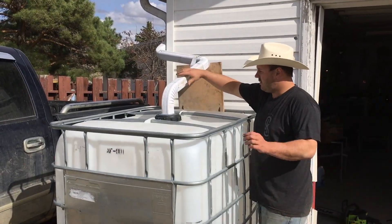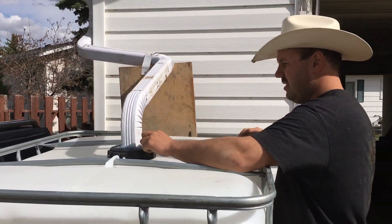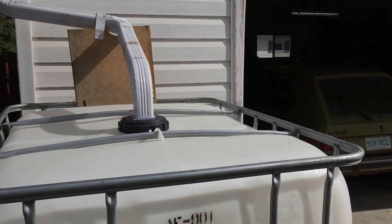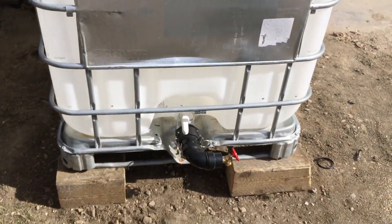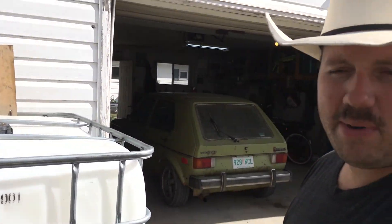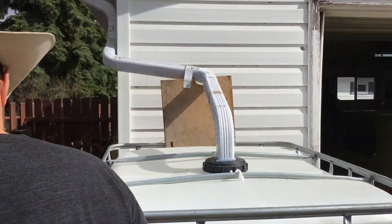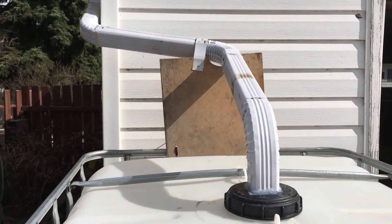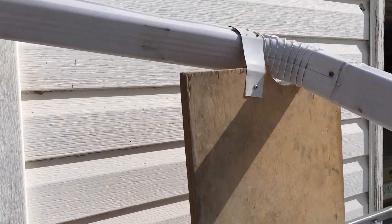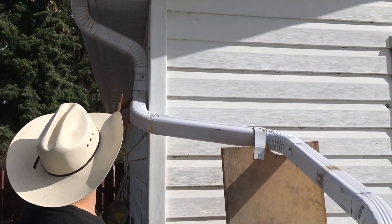Got a solid eaves trough. Got the pipe installed with the tap. Now all I've got to do is get a pump — I'm going to order one online. And then there are zip ties over here. I just put a piece of wood here, with one strap running to the eaves trough, then a zip tie on each side. So this is nice and solid, nothing's going to move.